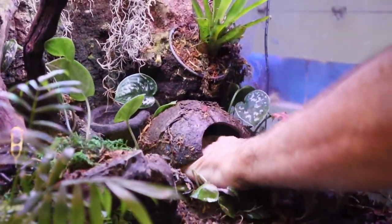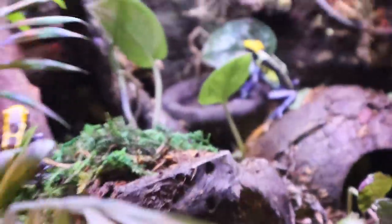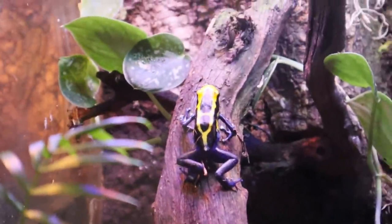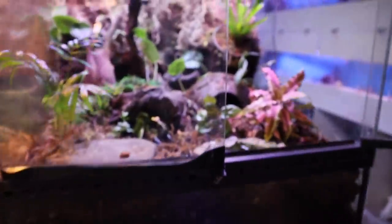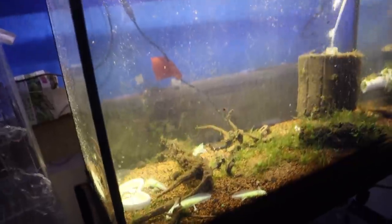We're gonna get some out for y'all — there's two of them just hanging out. Look at the colors on that guy: blue and yellow. They come in all different colors. Really cool enclosure as well — they're living life. Look at this: they've got their own baby axolotls. They actually bred them and they're getting pretty big now.